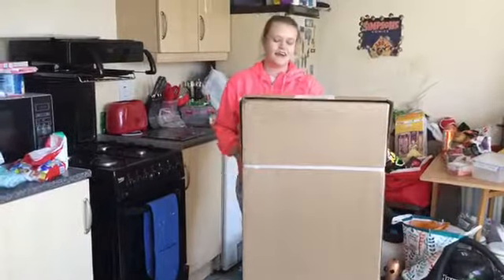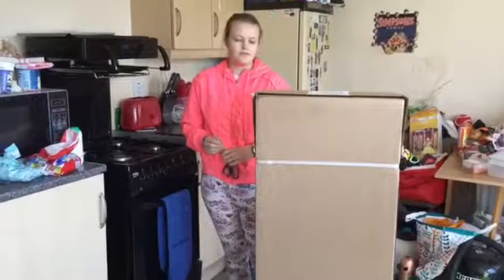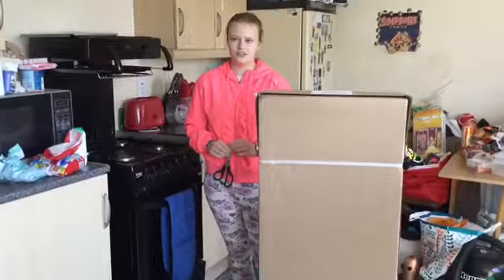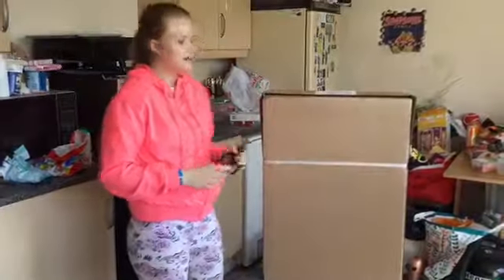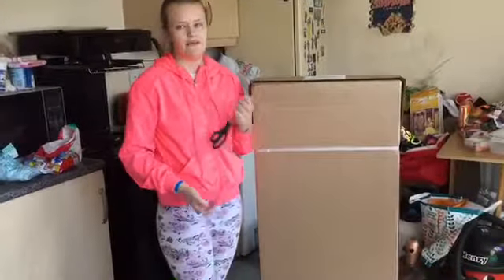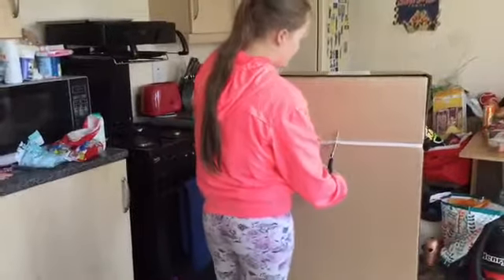Hi everyone, Kira Wilds here today and I've got this very big parcel. I ordered it — was it Sunday? Yeah, and it's come this morning, not long ago. It's for my guinea pigs and my rabbit. So let's open it.